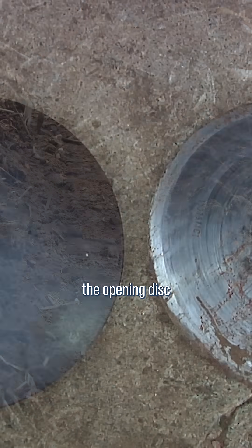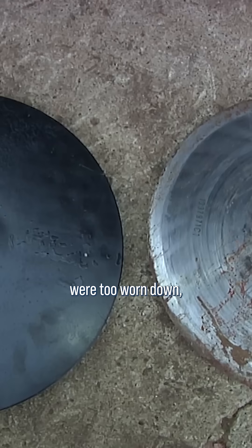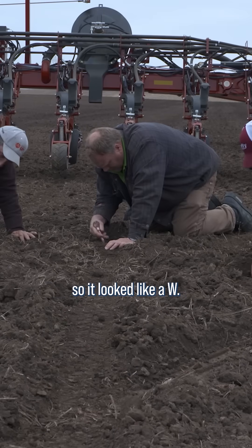In our mid to late planted fields, the opening discs were too worn down and the furrow being created had a gap in the middle that wasn't being cleared out, so it looked like a W.